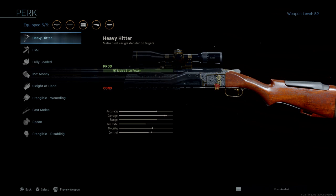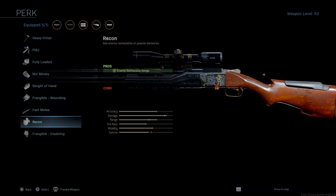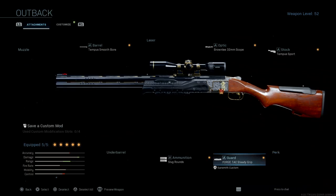Another thing: if you want to run Recon to see enemy names from a greater distance, you can take off the Attack steady grip — just remember the sway on the shotgun will be a little more noticeable. If you enjoyed this one, don't forget to leave a like, a comment, and subscribe. I'll see you guys in the next one, peace.